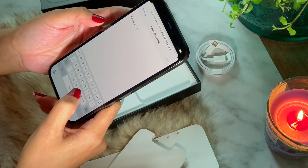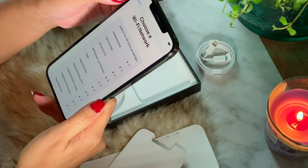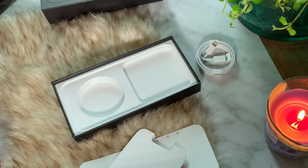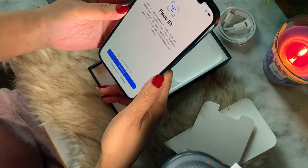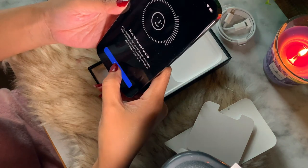Now I'm choosing the network, putting in the password — I'll get back right away after setting up the network. Then let's go to Face ID, or facial recognition, which is one of my favorite features in this iPhone.